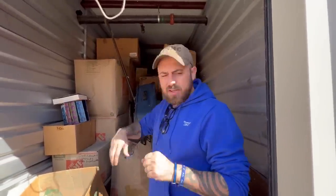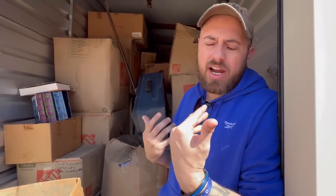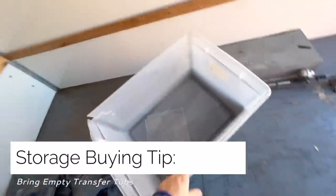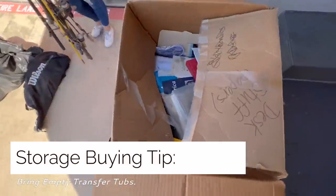Me and Gina are just cherry picking this unit. We're throwing it all back in here and then we don't even think about it again. Normally we don't get U-Hauls, but we have the unit in Fort Worth - it has patio furniture in it and stuff we actually wanted to keep for our house. Guys, don't forget your transfer tubs. I always tell you to go through all the boxes.